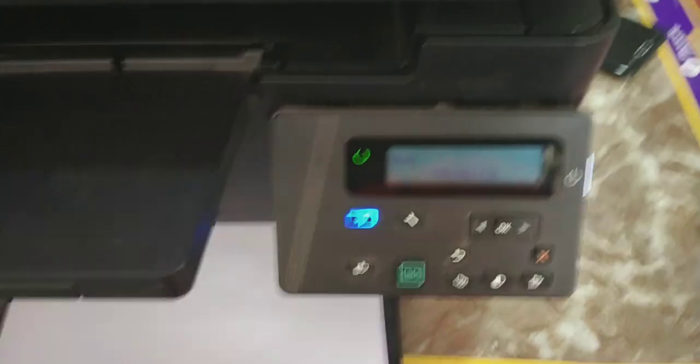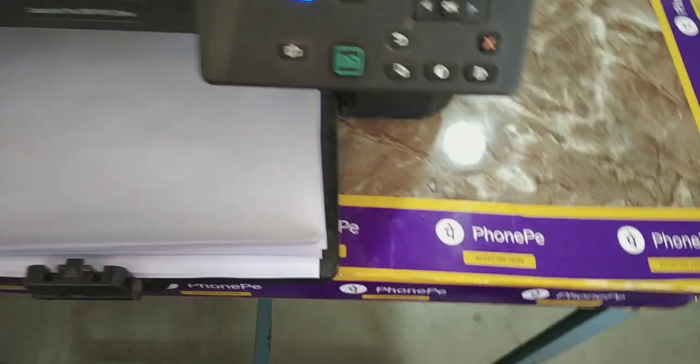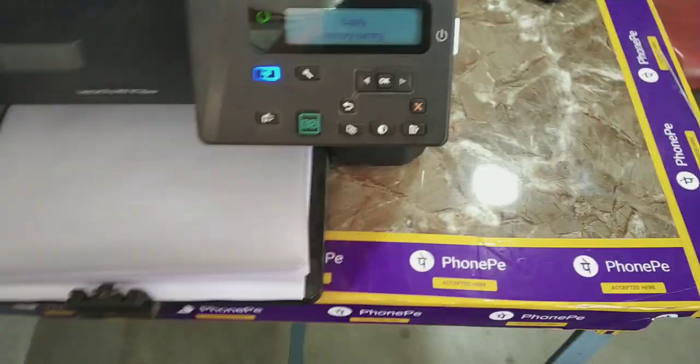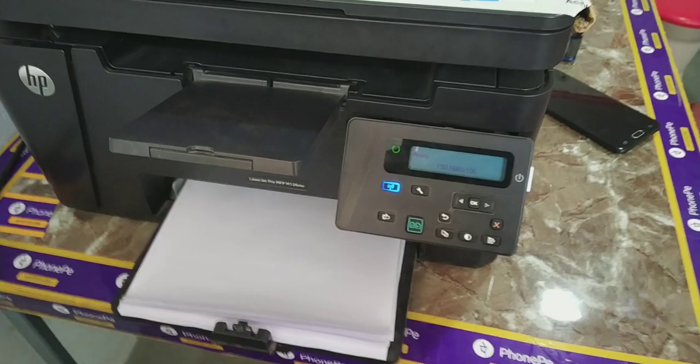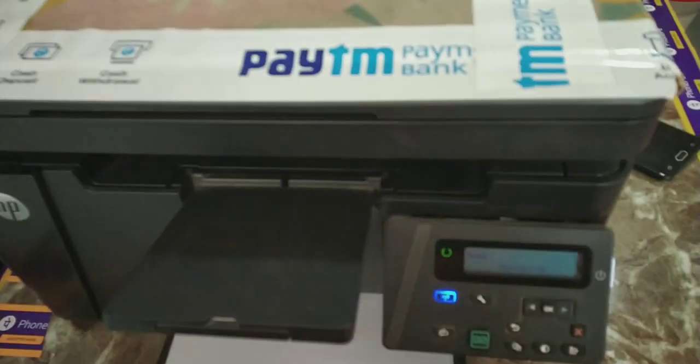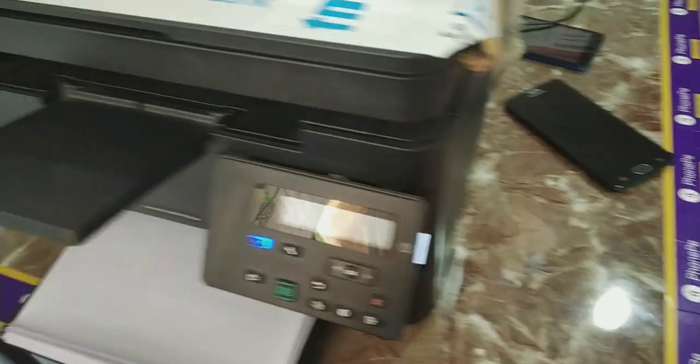You can print from laptop, PC, and use print, scan, copy — the printer works normally and fine with no more problems after using this trick. I recommend you do not replace your cartridge; use this trick and your printer will still work fine.